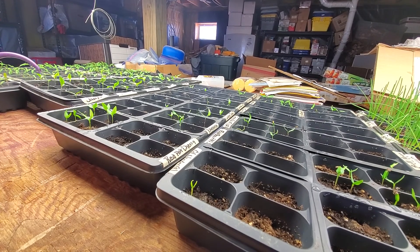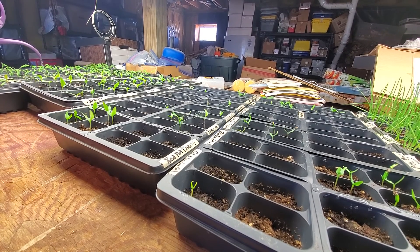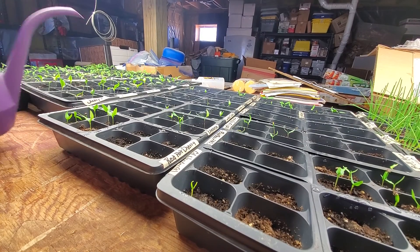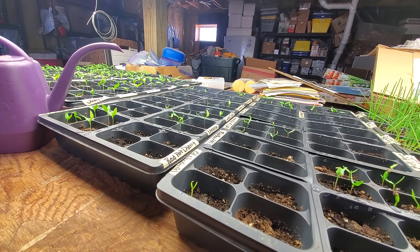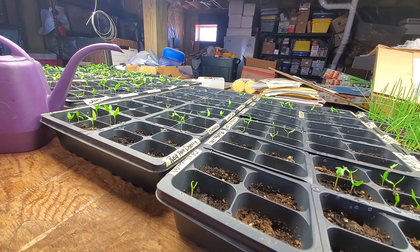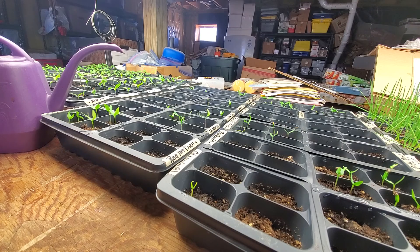This watering can, if I don't let them get too dry, I can usually water five trays depending on how big the plants are. Once they get into the three-inch pots I'll only be able to water one plant. As far as water is concerned, I like to save rainwater from my rain barrels and save it in recycled jugs. In the winter, if I run out of rainwater, I use a dehumidifier — that water is essentially distilled water, so I'll use that too.